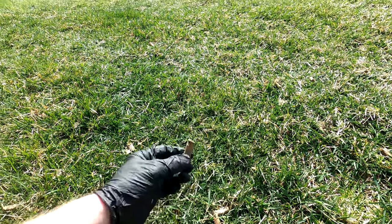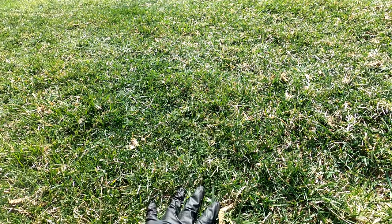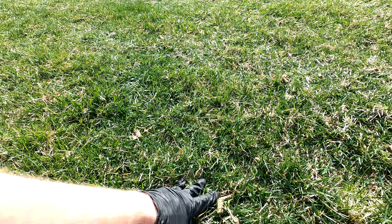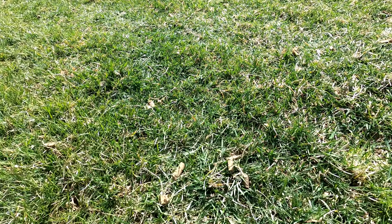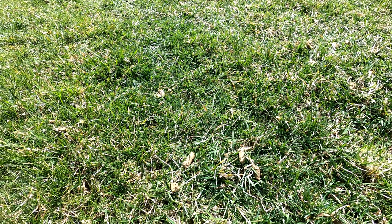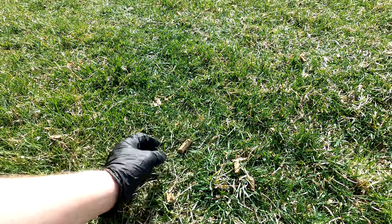Sorry about the background noise again. Nevertheless, this did a very nice job on what I would call medium damp soil. It hasn't rained in over a week, but there was snow and ice probably two weeks ago, so the soil isn't rock hard and dry.